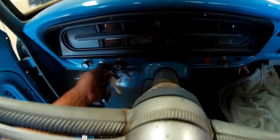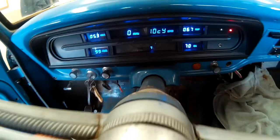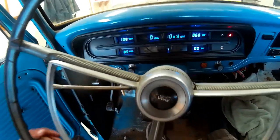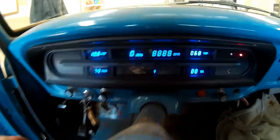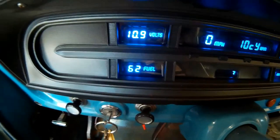Inside, I'm running a Teletronix digital dash — sorry for the fan noise, I currently have the fan wired on full speed, which is going to change at some point, and my check engine light is on — but I really like the look of this dash.